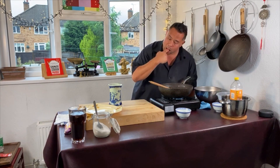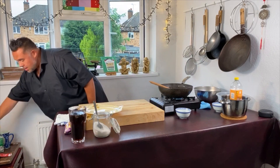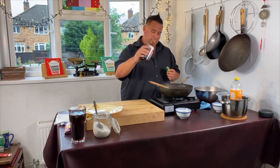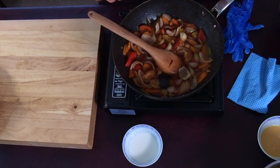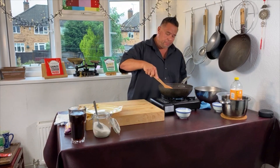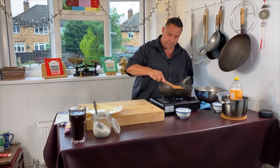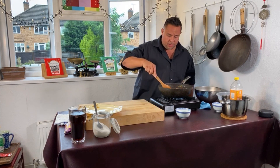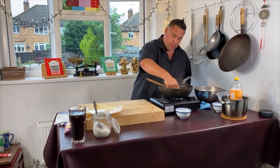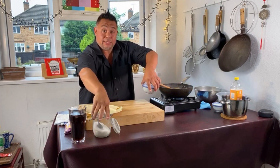Quick finger dip to taste. I'm going to add just maybe half a tablespoon of hoisin sauce — just a little bit extra. It tastes really nice but I just want that richer taste — more of a five spice taste I'm looking for. Give that a good mix and I'll give it another taste. Lovely — that's perfect now.